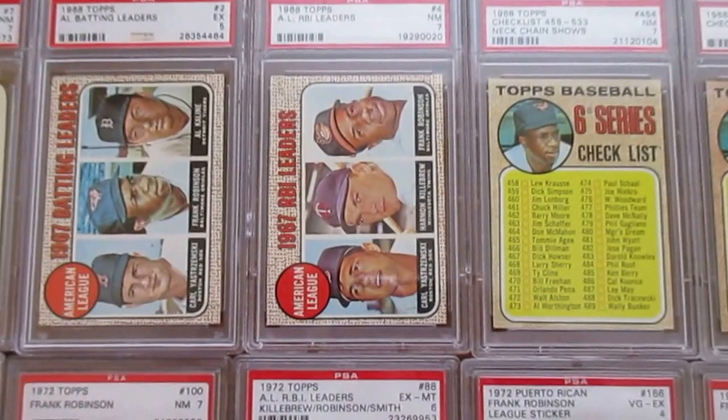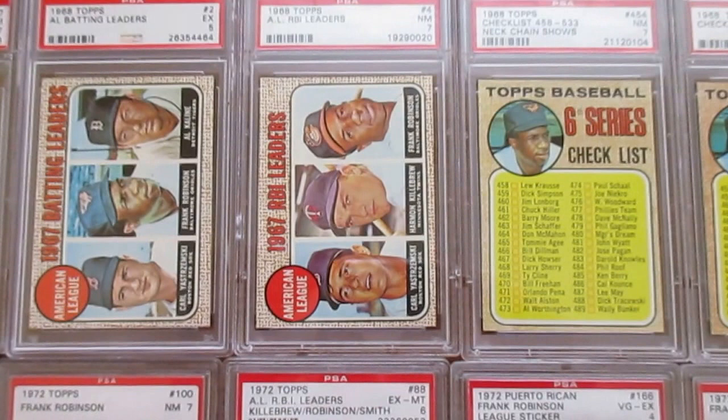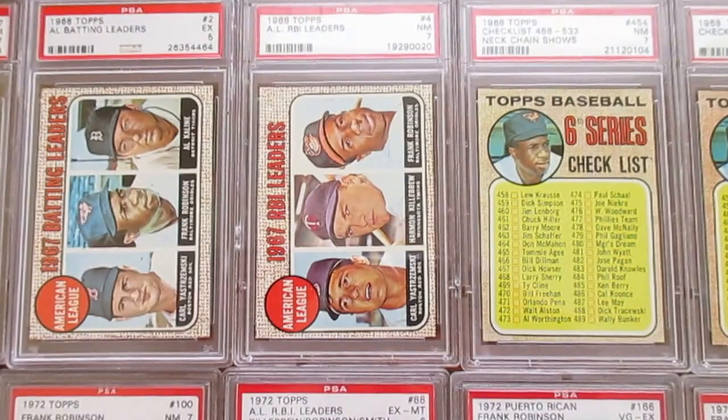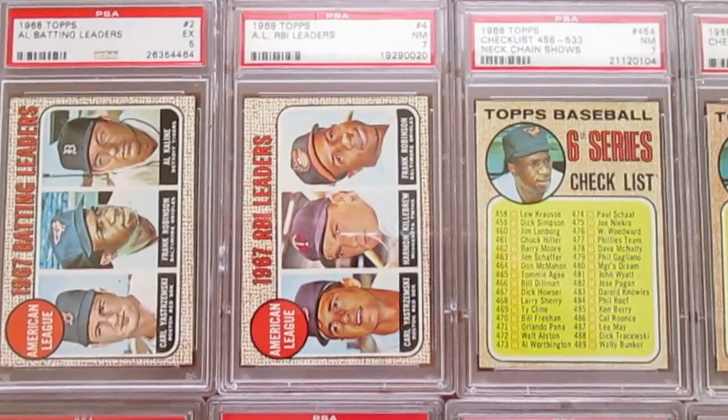Frank Robinson is a guy who I think sometimes doesn't get the credit he's due — a fantastic player, 12-time All-Star, two-time MVP, once in the American and once in the National League, and a 1966 Triple Crown winner. He also won multiple World Series and was inducted into the Hall of Fame in 1982. He finished with over 500 home runs and was just a little less than 60 hits short of 2,000 hits as well — just a fantastic playing career for a tremendous athlete.